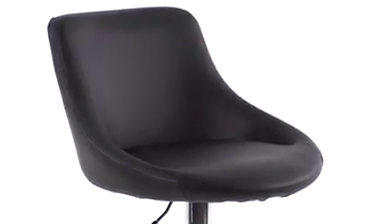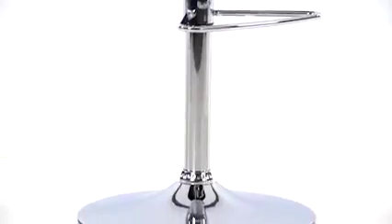This contemporary bar stool from Flash Furniture easily adjusts from counter to bar height and will add a clean, chic style to any area in the home. The stool has vinyl upholstery and a bucket seat design with a mid-back, a swivel seat, and a chrome footrest and base.